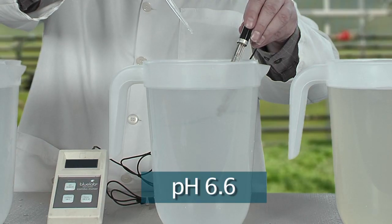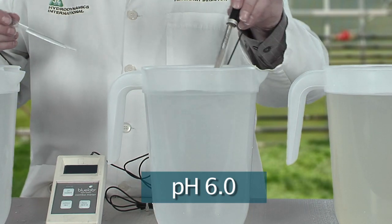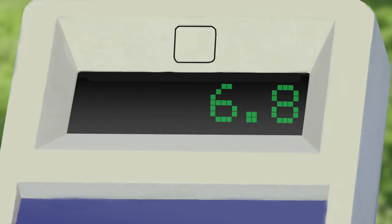Let's do the same thing with the city water, but this time we'll use pH lower. Five drops, ten drops — okay, we're there. Finally, let's adjust the pH of the well water. Well water is loaded with calcium carbonate, a strong buffer, so it will stubbornly resist changes to pH. It took eighty drops of pH lower, and it's barely to target.